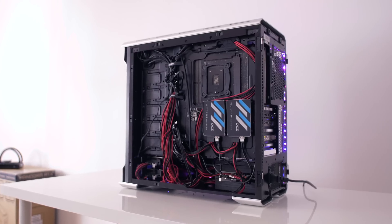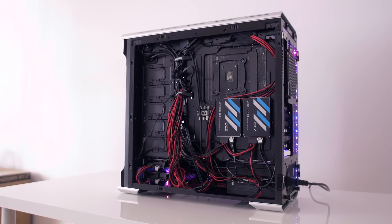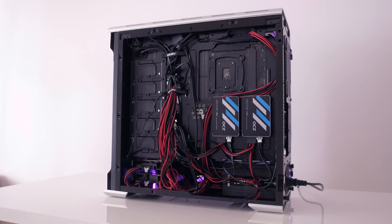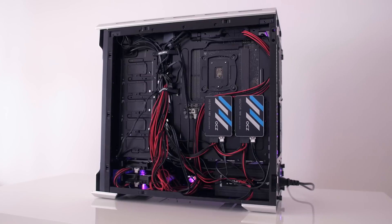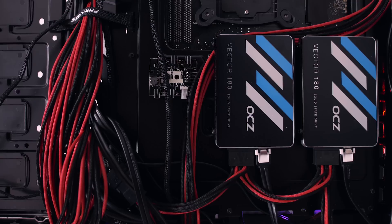Cable management is very easy going with modular cables and plenty of open area at the back of the case to clean everything up. Thanks to plenty of fan headers on the motherboard and good software control, I didn't use the fan hub that came with the case at all, which cleared up cables and minimized clutter. I now think I have the quietest editing PC I've ever built, with proper hardware configuration that isn't bottlenecked by anything.